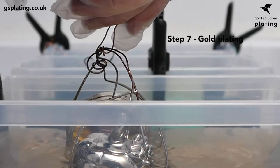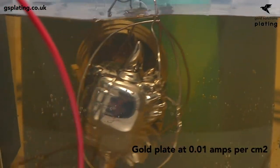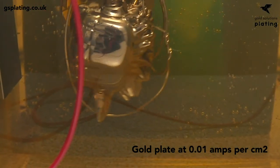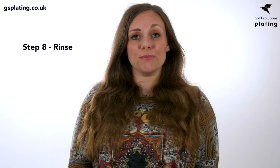Next, lower the item into the gold tank. Continuously sway the item gently within the tank and plate for two minutes or more depending on your desired thickness. Finally, rinse the item in deionized water.